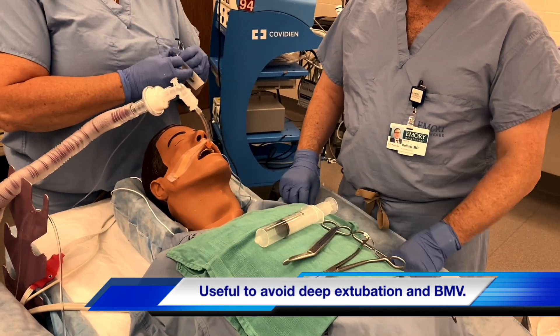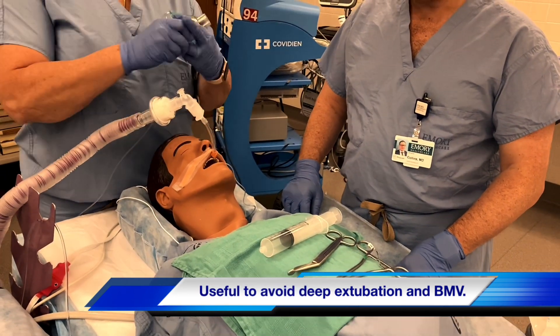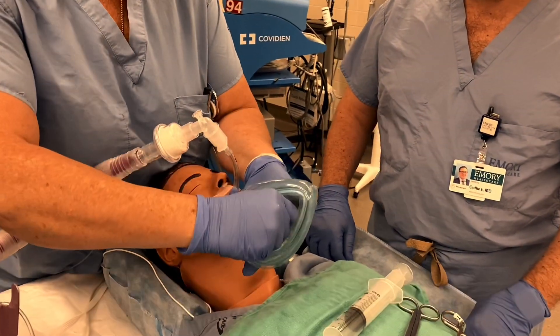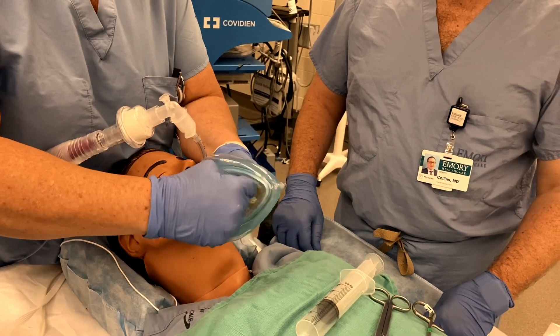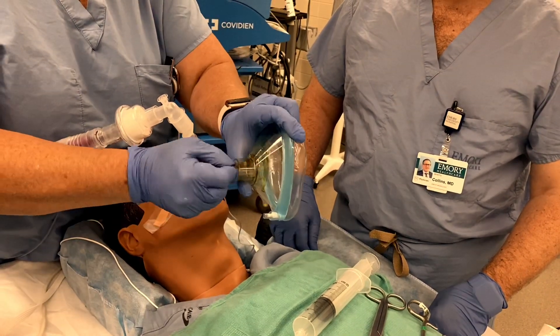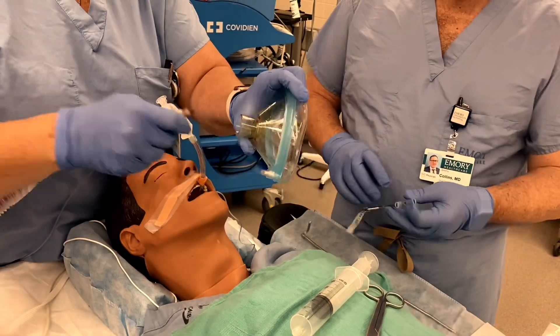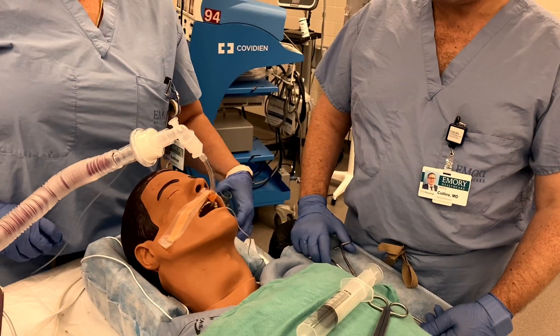As you get into a point where extubation is impending, prior to reversing your patient, you want to prepare your mask by putting some benzoin or mastosol around the inner lip, and especially around the connector. This is because patient secretions could potentially make the cuff slick, so you want to have a sticky surface.